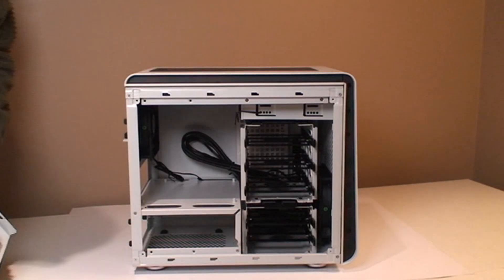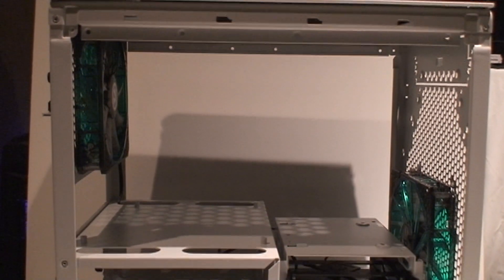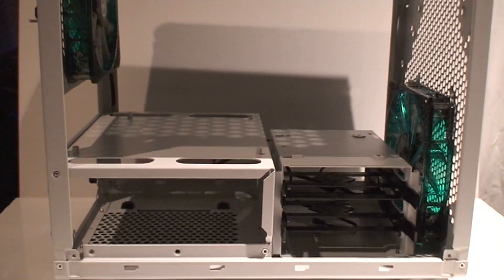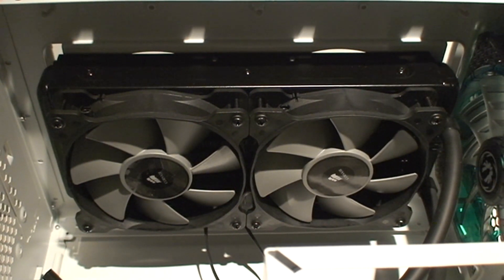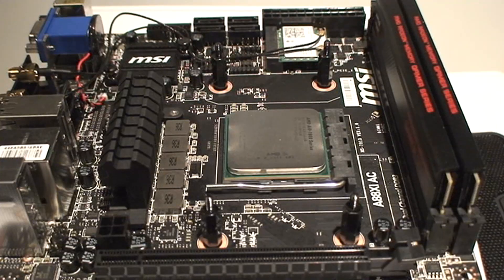Here's the case — the BitPhoenix Phenom — which I've chosen because it's easy and modular. I can gut it very nicely and take things out to have lots of space. Believe it or not, the radiator fits beautifully in there. It doesn't touch anything, nothing gets in the way, and it has access at the top for the radiator.